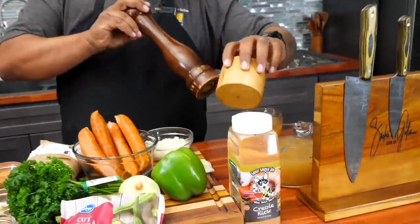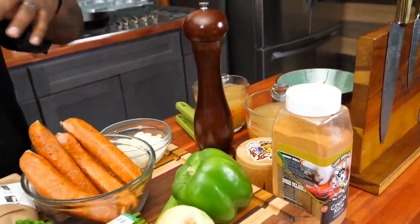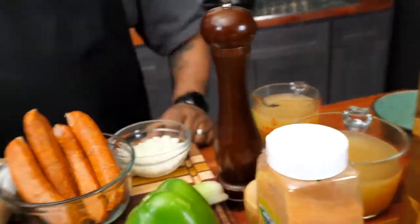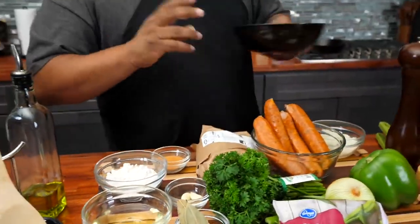A few more ingredients — you gotta have olive oil, salt and pepper, and back here we got chicken broth. All of this right here, we're making flavors, folks. We gonna plate it right here in this bowl. I got some rice going. I'm not finna over-talk it. Let's get it.